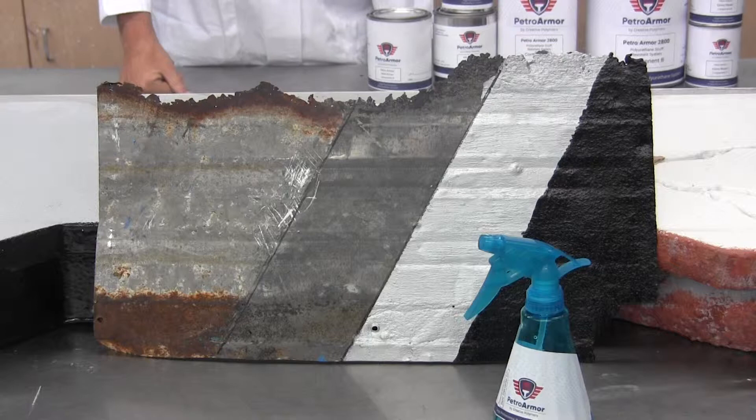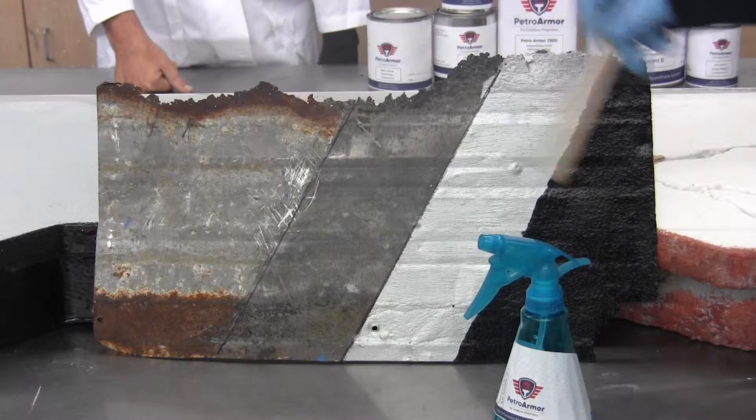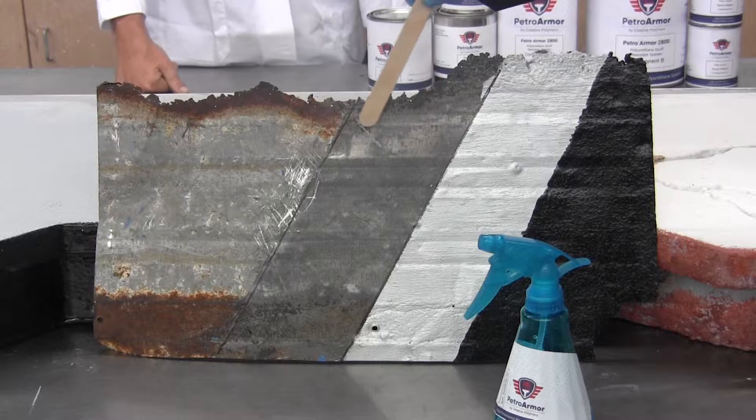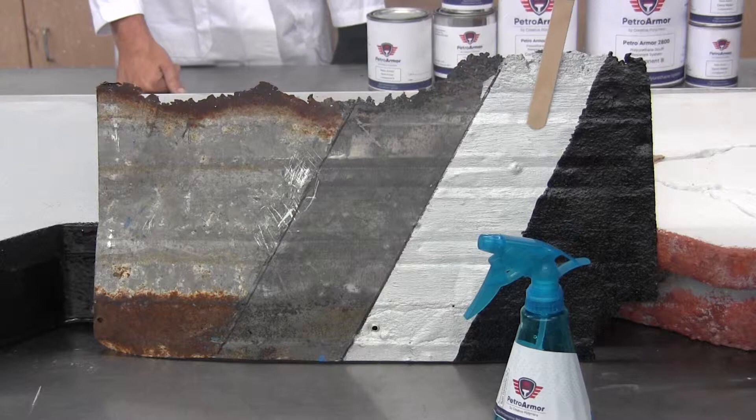On the rust converter product, as you can see from our sample here, on the left side is an untreated surface — rusty, corroded metal. Next to it you can see the rust converter treatment that was added to it, which pickles the metal and turns it into an oxide surface that is easily paintable and won't corrode for years.